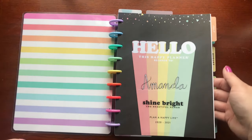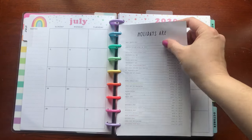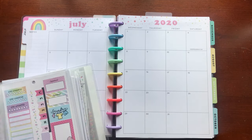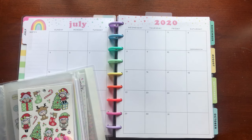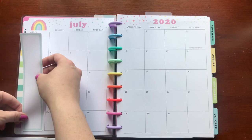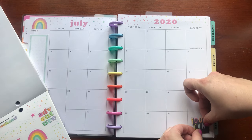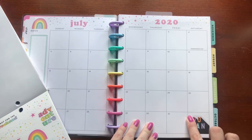Let's head back to the main planner. I want to go ahead and decorate some of the month of July, just putting a few stickers to liven it up a little bit. I have a question for you — would you like to have a live session with me chatting while I lay down stickers for the week, or would you rather see it in a pre-recorded video? Let me know in the comments below.